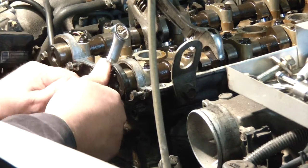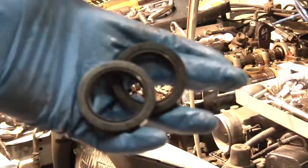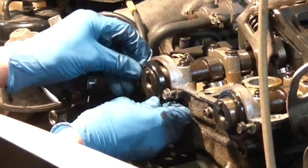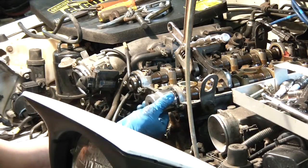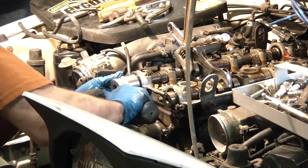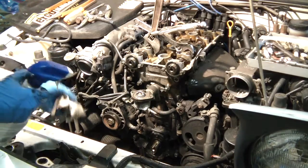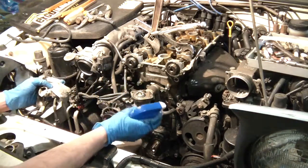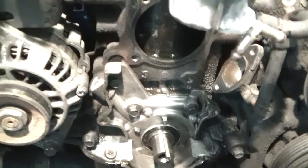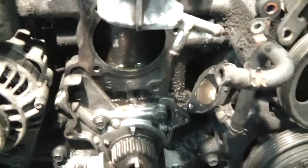Damn this one was hard as hell. There we go. Look at that — that was hard. The new crankshaft seals. And then we are going to reassemble. Pretty much clean this all up with a toothbrush.